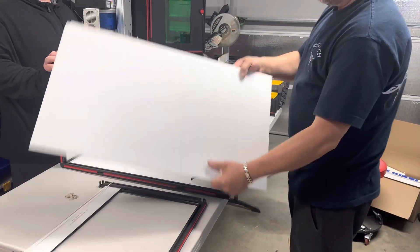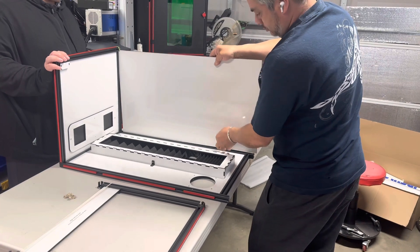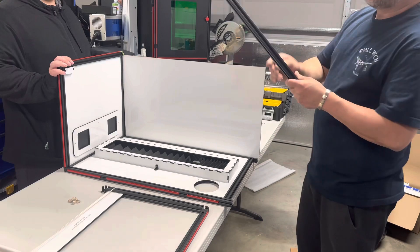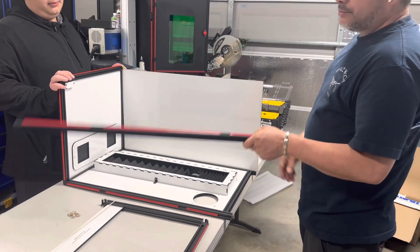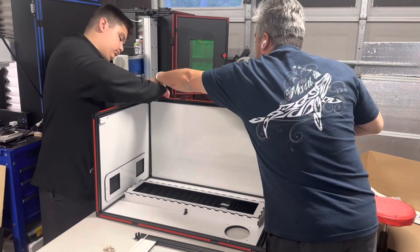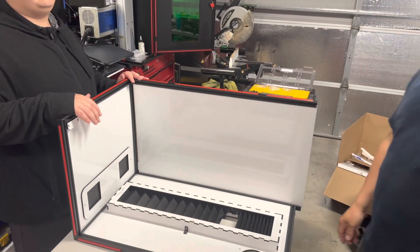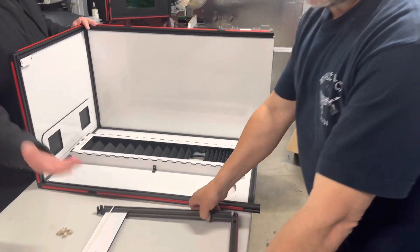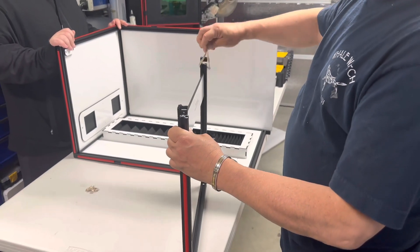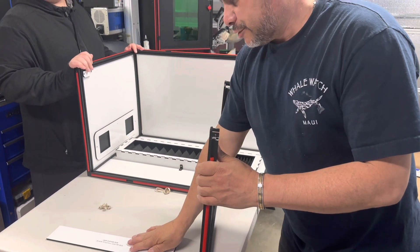Then we're going to take the right side piece and slide it into the channel. Then we're going to take the front right column and do the same thing — slide it into the channel. Then we're going to take the bottom piece, take off the rubber band, and set the spacer to the side — we'll use it later when we mount the doors.